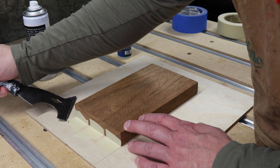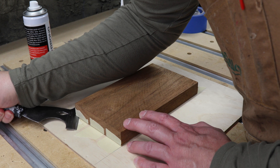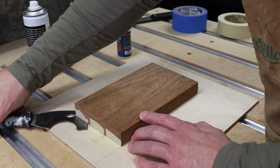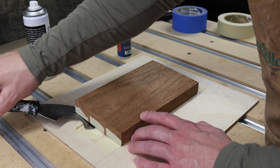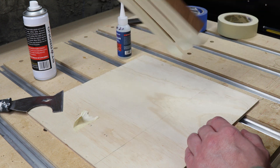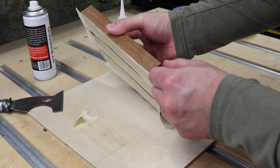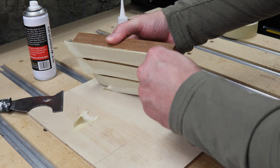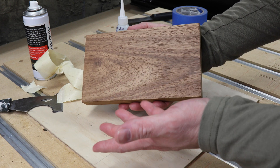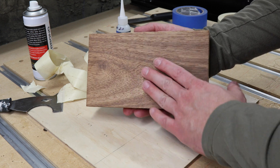After about a 10 count you'll find your work piece is strongly held to your machine. To release it, use a paint scraper tool. Carefully work it into one of the bottom corners of your work piece, separating the tape from your work surface. You can then peel the masking tape off your project — as you can see, the tape leaves the project clean without any damage or glue residue.